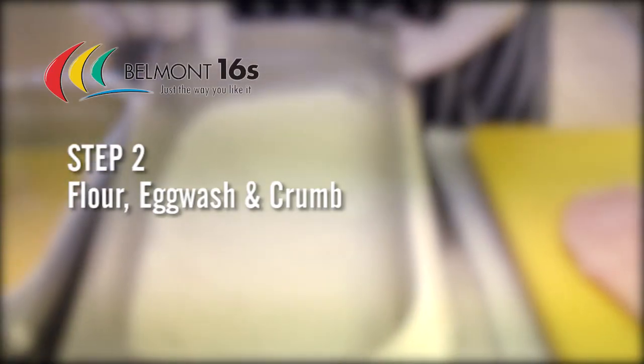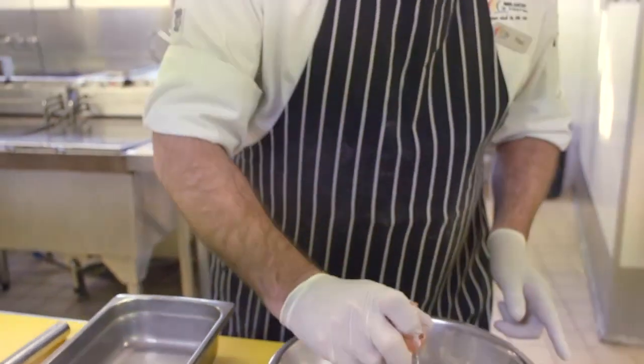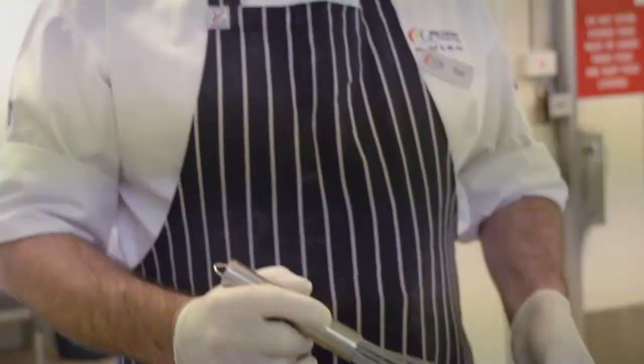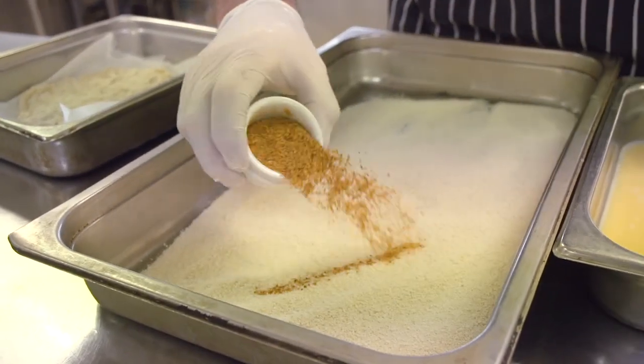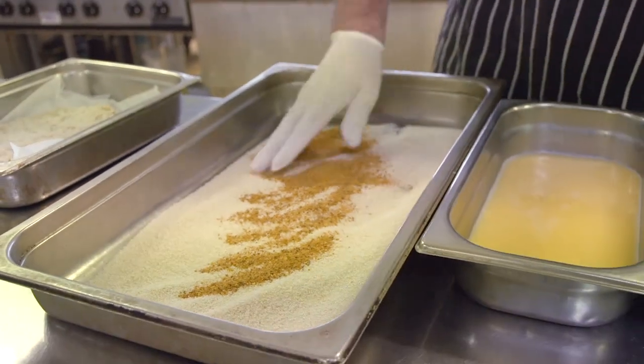Step two: flour, egg wash, and crumb. Break one egg into a bowl, beat lightly with a whisk, and add some milk — approximately 100 mls per schnitzel. When your egg wash is ready, add it to a flat pan or tray.